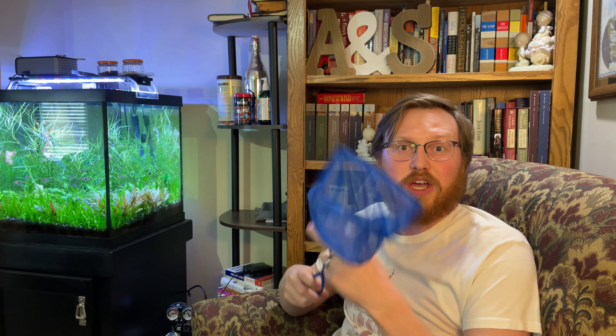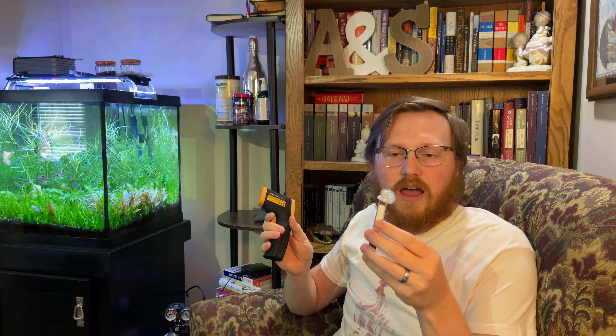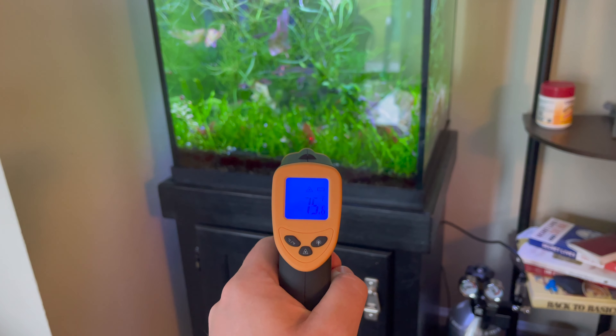The next item on the list would be a thermometer — either a digital or analog readout. For digital, I have an infrared temperature gun that I can measure the temperature of things with; my camera is 79 degrees right now. Or you can have an analog one that you stick to the side of your tank and read as you pass by. I have one of these on my breeding tanks always, and I use the gun to check different tanks I have outdoors, inside, and elsewhere. It's just a handy thing to have around.